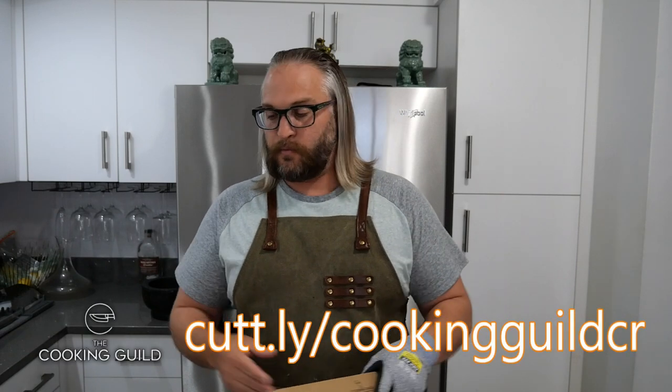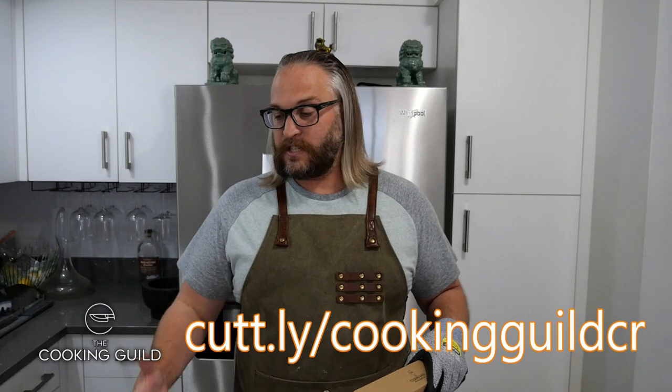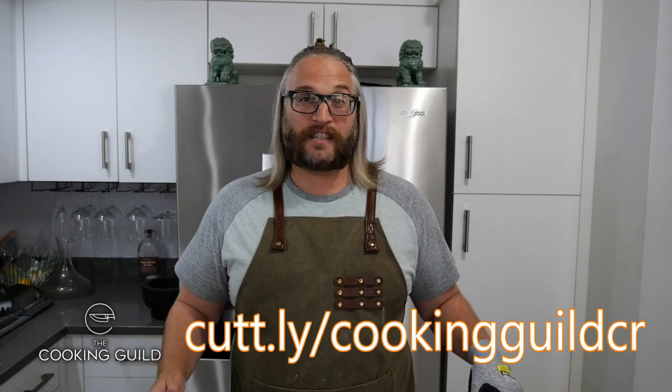First of all though, let's check out this new filet knife. This is going to be their Bushcraft Filet. Feel free to go to The Cooking Guild website and purchase these knives. Watch both reviews and see if it's exactly what you're looking for. I know both of these are going to have phenomenal utility, especially this Kirin Cleaver. We're about to find out what's up with this Bushcraft Filet Knife.